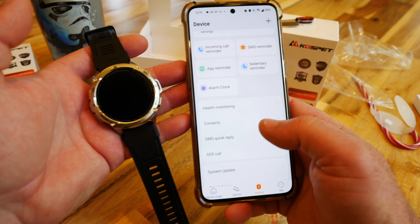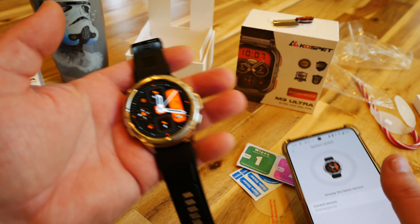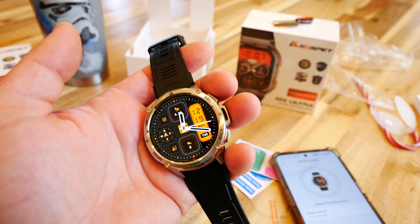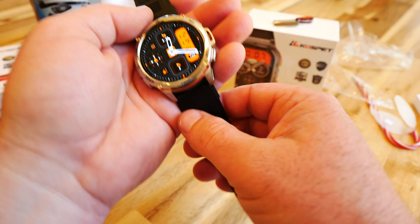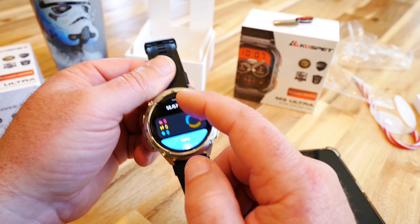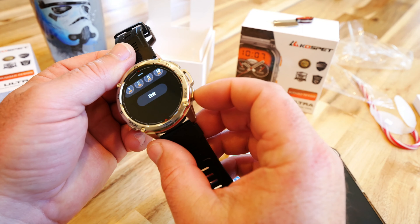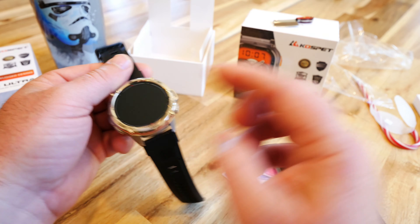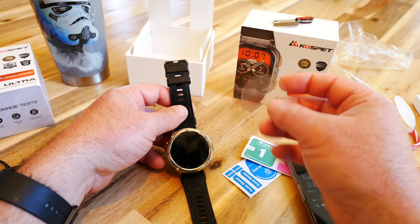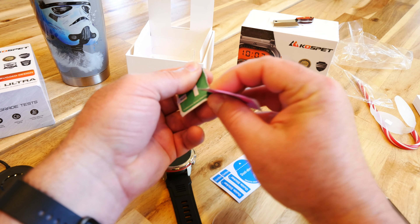Look how pretty that screen is — nice and bright AMOLED display. That's the default orange theme, but you can change it and pick from a bunch of different watch faces. Just like other smart watches, you can swipe up, down, left, right. There's weather and everything. I want to put on the screen protector before we start testing, so let's go through that real fast.